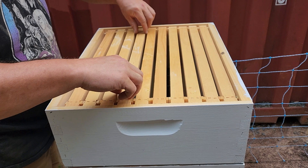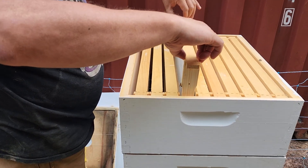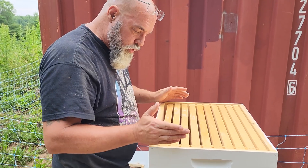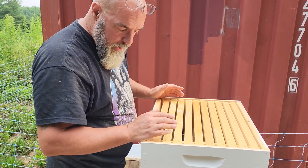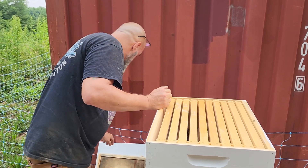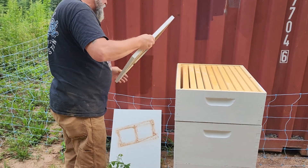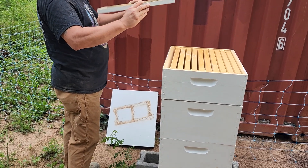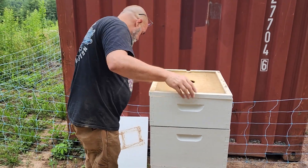I'll actually pull one of these out. Very, very little activity. Here's what happened different, guys. I cut off their sugar water, so that makes a difference. Now they're having to be self-sufficient, and that makes them have to work harder. So I wanted to check that.